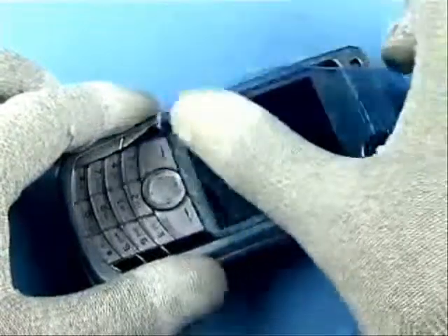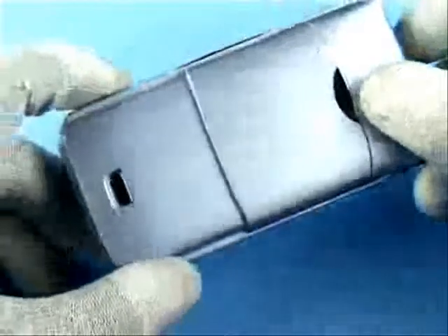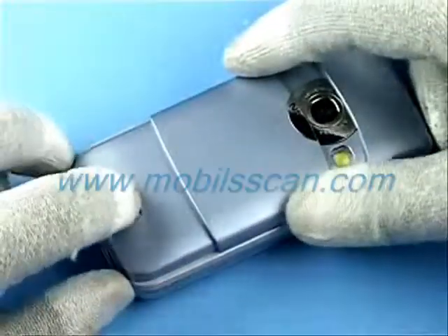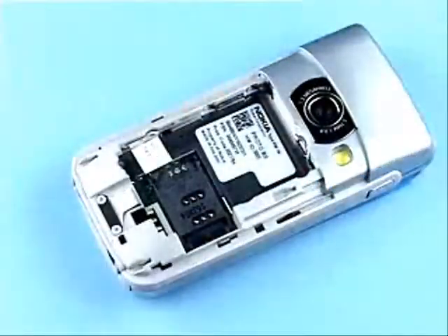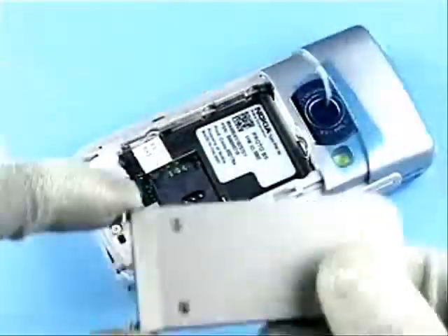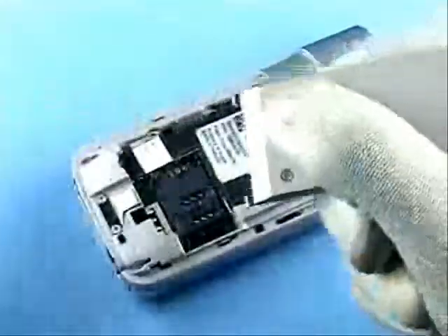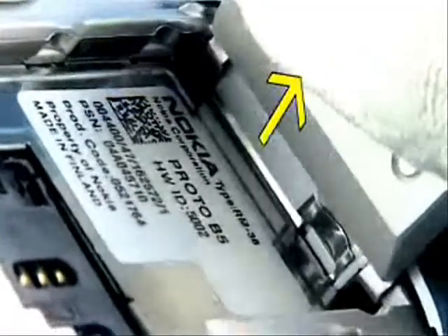Always protect the windows with a plastic film. Unlock and remove the B cover. Protect the camera window with a plastic film. Insert the SS68 as shown, release the clips and pull upwards.